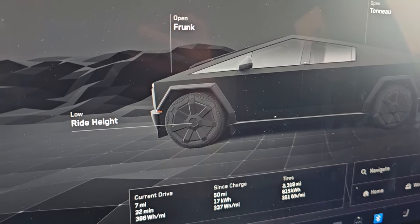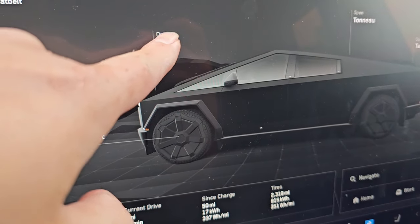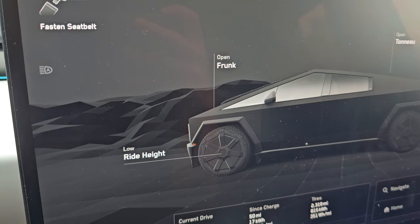So first thing, we're gonna have to open the front and then move over to the passenger side. You can either open it from the screen or push the button in the front. Since it's raining right now, I'm gonna push the button on the front so it has less time for rain to get in.